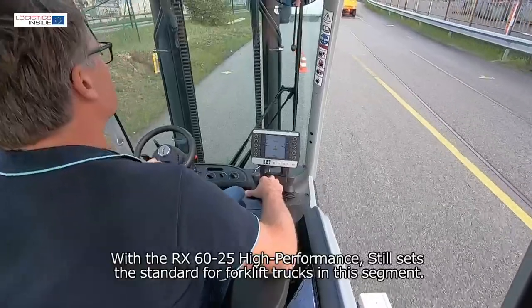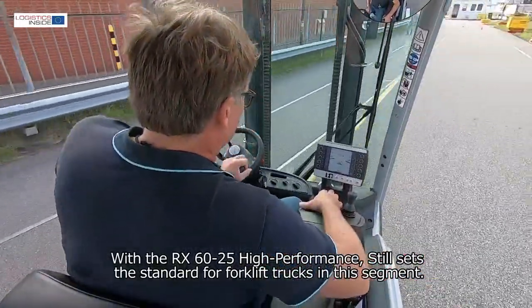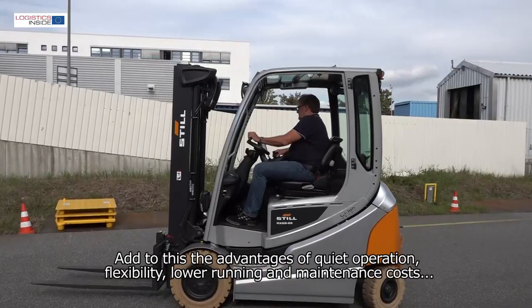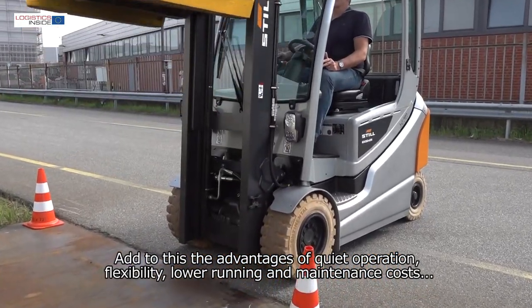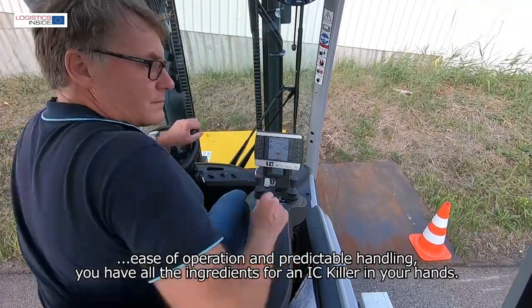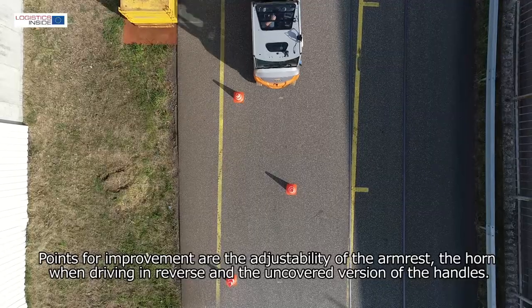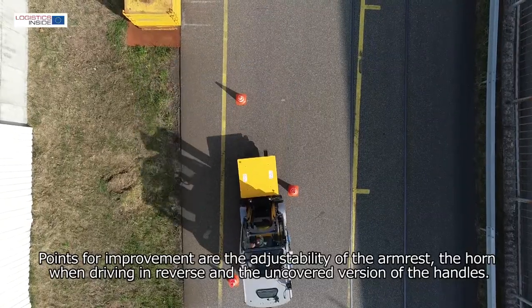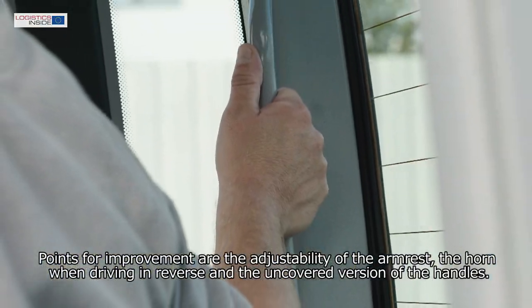Conclusion: With the RX60-25, high performance still sets the standard for forklift trucks in this segment. Add to this the advantages of quiet operation, flexibility, lower running and maintenance costs, and ease of operation and predictable handling — you have all the ingredients for an IC killer. Points for improvement are the adjustability of the armrest, the horn when driving in reverse, covers, and the uncovered version of the handles.